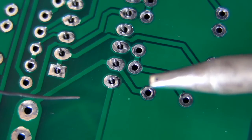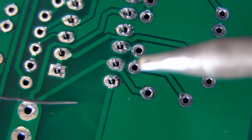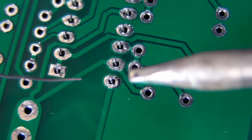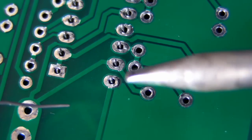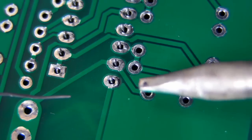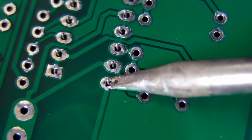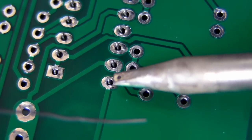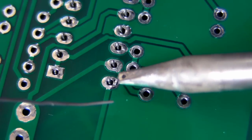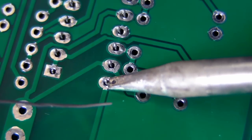I've got my soldering iron set to about 350 degrees Celsius, or about 670 degrees Fahrenheit. We're going to solder our first joint here. I've got my chisel tip as I recommend. When you go to place this, you want the chisel point of the soldering iron to touch both the pad — the circular pad that you're trying to solder — and the pin at the same time.